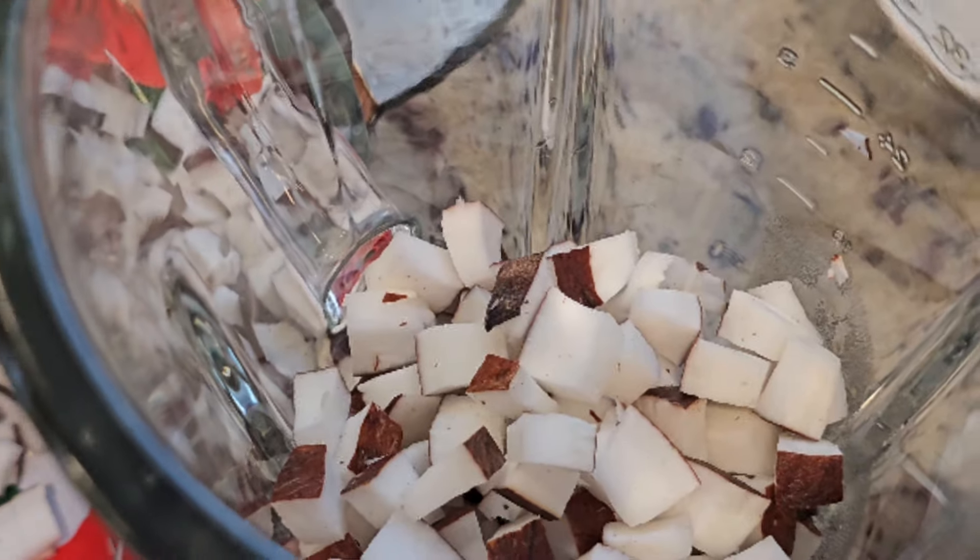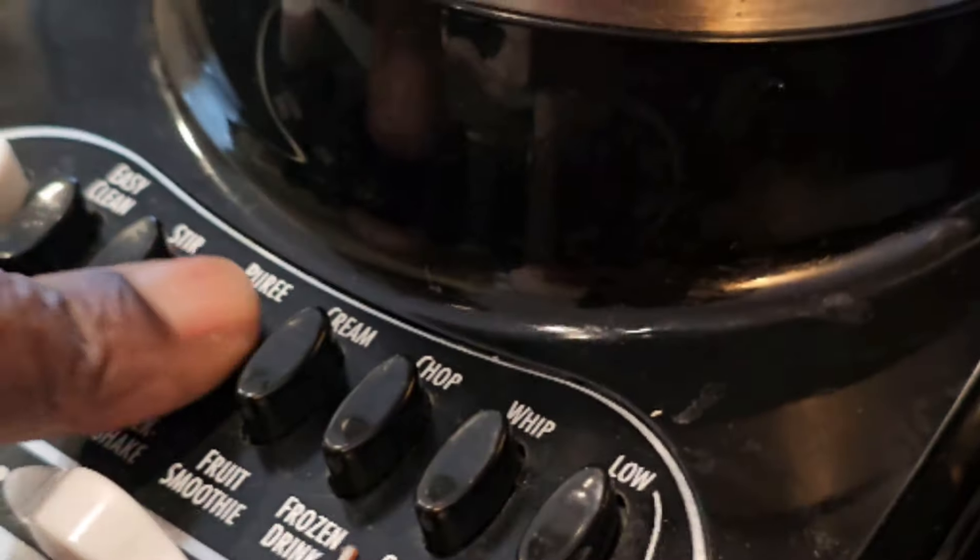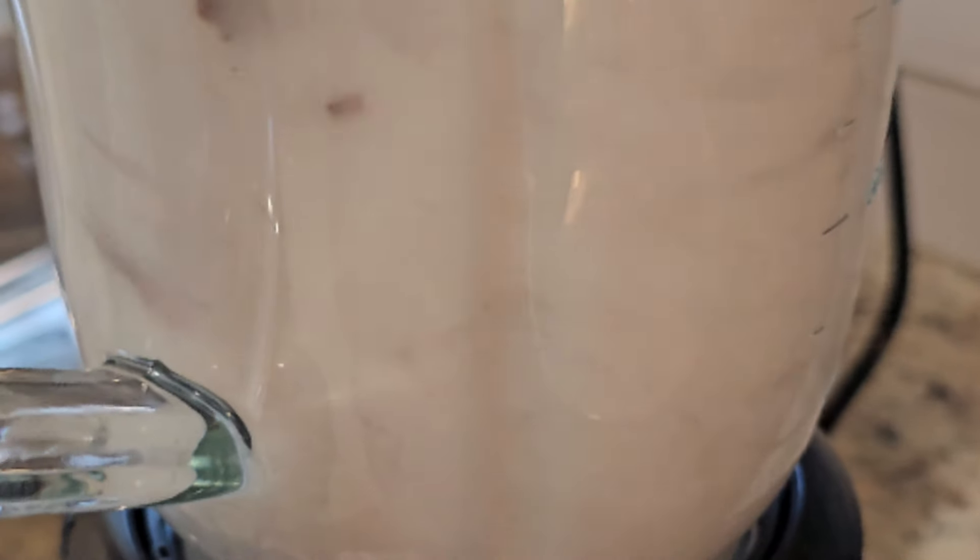Next, add the coconut meat to the blender with one or two cups of water and blend. You can also use coconut milk from a tin or packet if you like. Finally, strain the coconut mixture to separate the pulp from the milk.